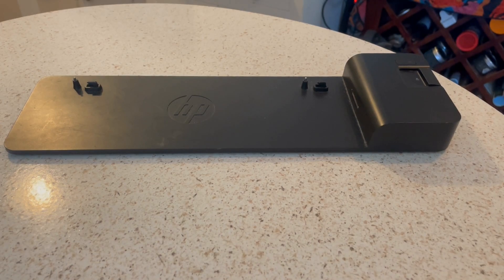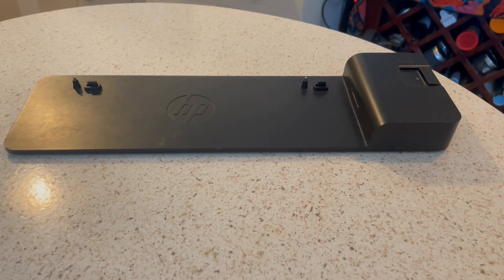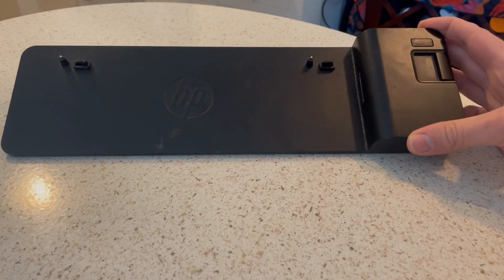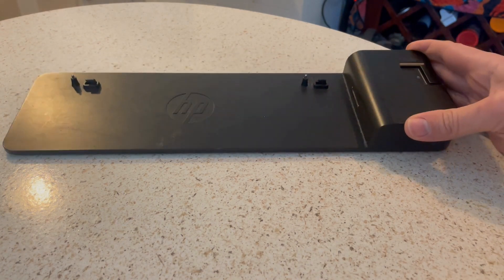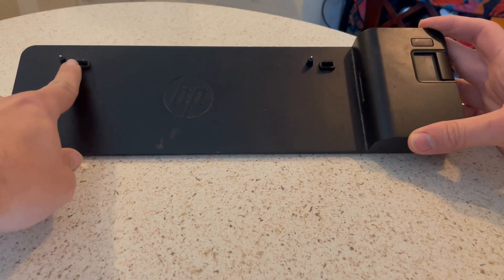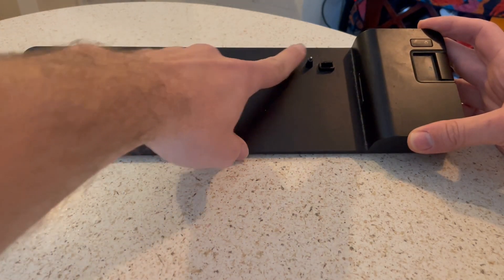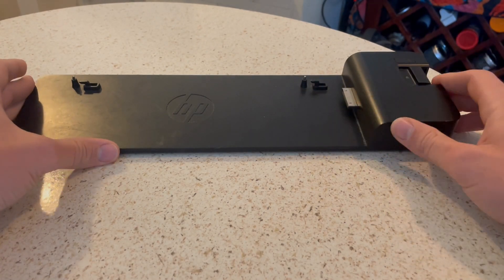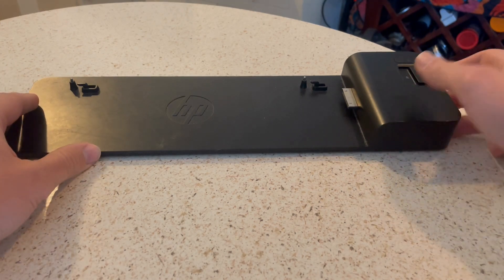Here we've got the HP 2013 Ultra Slim Docking Station. This is a renewed or refurbished item from the Amazon Renewed store. I love this docking station — it works really well with my HP laptop. If you're not familiar with a docking station, basically the laptop sits right on top here and plugs into these pegs, and then you slide that right in there and it plugs into your HP laptop.